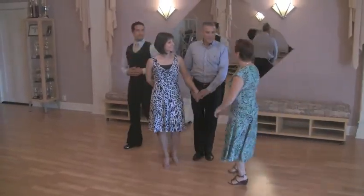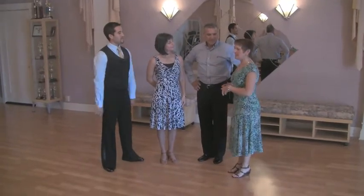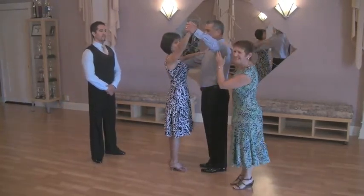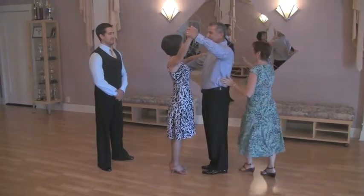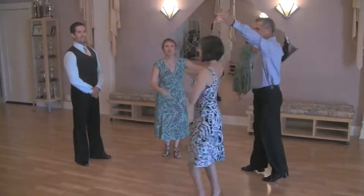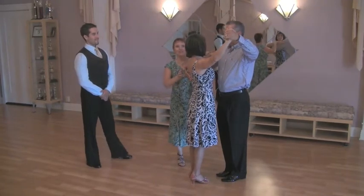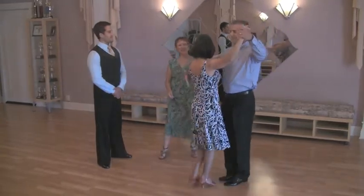I'd like to add one thing. We talked earlier about how to lead and how to follow. If the man lifts the lady's arm up and she doesn't necessarily know what's happening, she doesn't have to go. But if this arm on her back gives her a little impetus, she will know it's time to move. So ladies, the signal is not the arm going up. The signal is the nudge on the back. I just wanted you to notice that point.